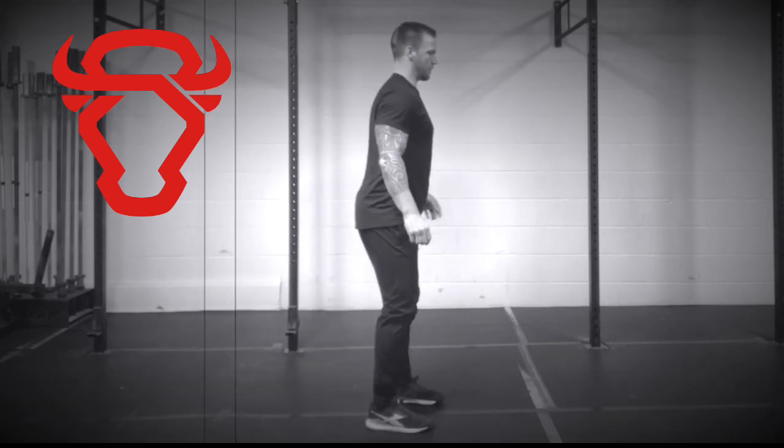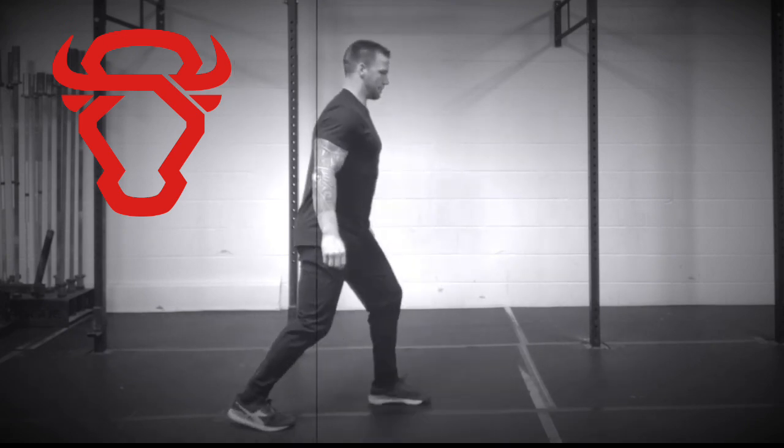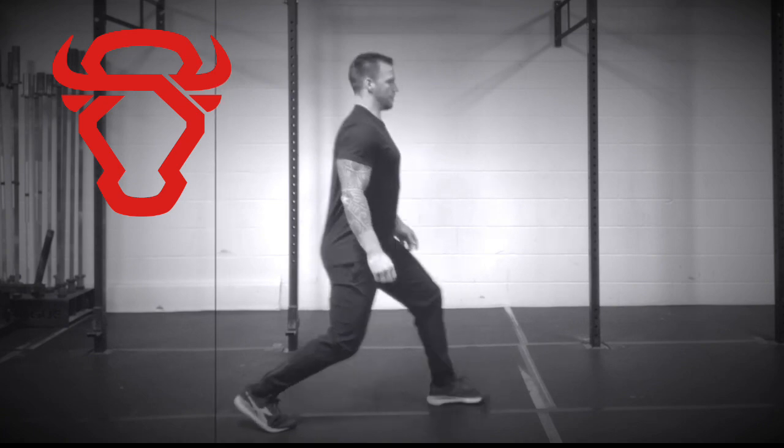Start with your feet shoulder-width apart. Dip slightly, keeping your chest up and your heels on the floor. Then, explosively extend your knees and hips to mimic the hip extension of a jerk.